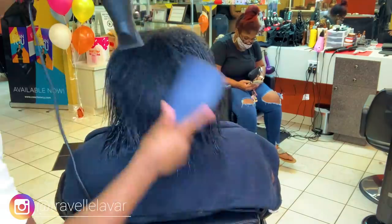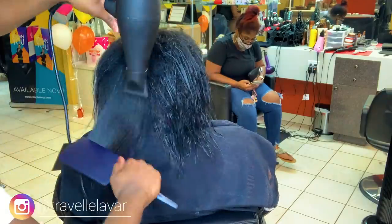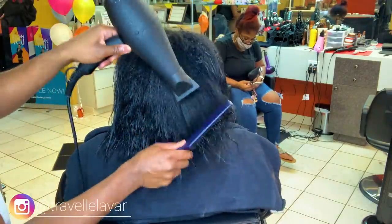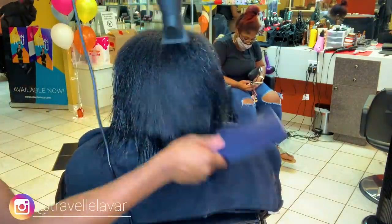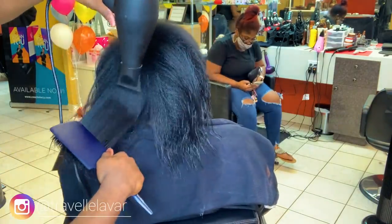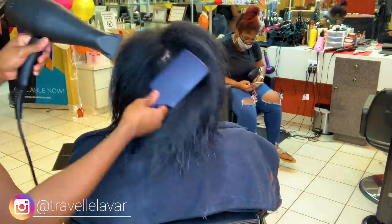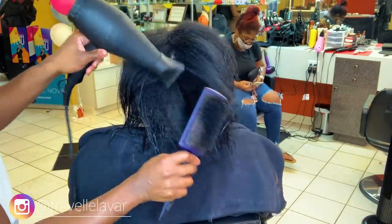Most of the time we always deal with that disulfide bond — we hear about it with relaxers, with treatments like Olaplex — but we forget about the other two. Any time you wet the hair, you are altering that hydrogen bond; it breaks down and resets once the hair is wet or comes in contact with humidity again. This is what gives the hair its flexibility of style. That hydrogen bond is so important. It gives the hair its flexibility and versatility when it comes to style. The reason your hair reverts back when it gets wet is because the hydrogen bond is being broken and reestablished — it always goes back into the same place.